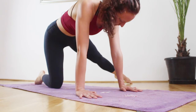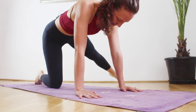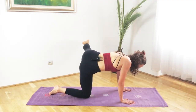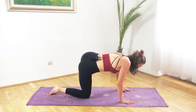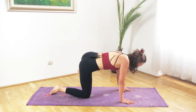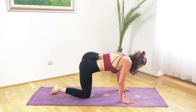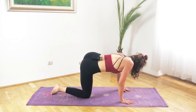Left leg extend it to the side, pointing the toe, then with the next inhalation lift the left leg up and lower down. Complete eight reps: up and down, inhale up exhale down, squeezing the glutes at the top. On the last rep, really squeeze it on the way up and exhale down. Then bring the left knee in.